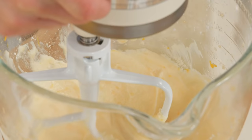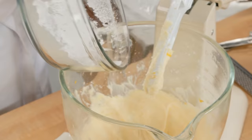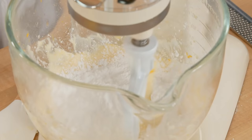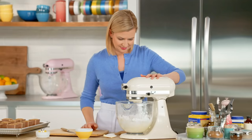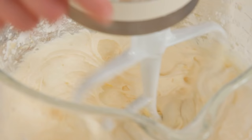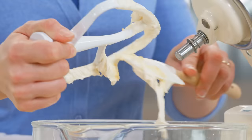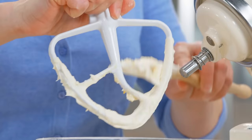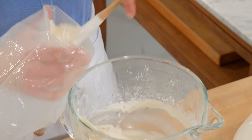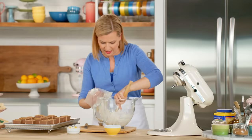Now I add the rest of the icing sugar, and at first I beat it in on low speed. But then it's important to beat it on medium-high speed for about two to three minutes — that makes the frosting nice and fluffy. There's such a beautiful, delicate aroma to Meyer lemon.